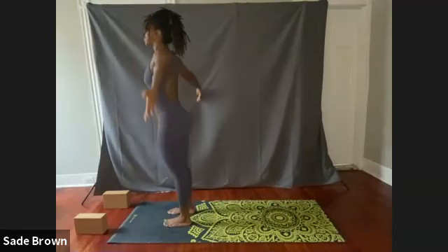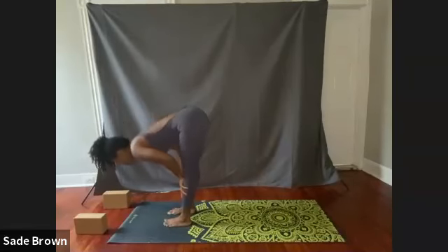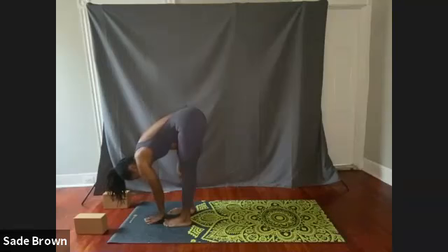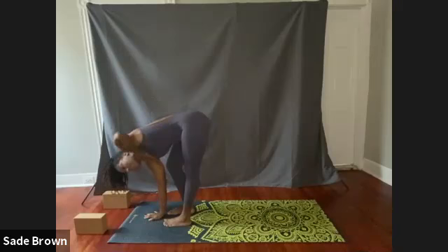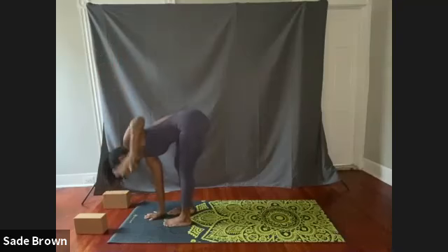Palms together, hands at heart center. Take a nice deep breath in. Releasing both arms, swan dive forward. Inhale, halfway lift. Exhale, release. This time we're going to plant our left hand into the center near our feet. Bend your left knee and then reach up with the right arm for a nice little stretch in that right leg. Exhale, bring your gaze back down to the mat. Switching — bending that right knee first, and then inhale, lifting up that left arm. Turn your gaze towards the sky. If this makes you a little dizzy or lightheaded, you can keep your gaze towards the mat; otherwise, continue to look up towards the sky.